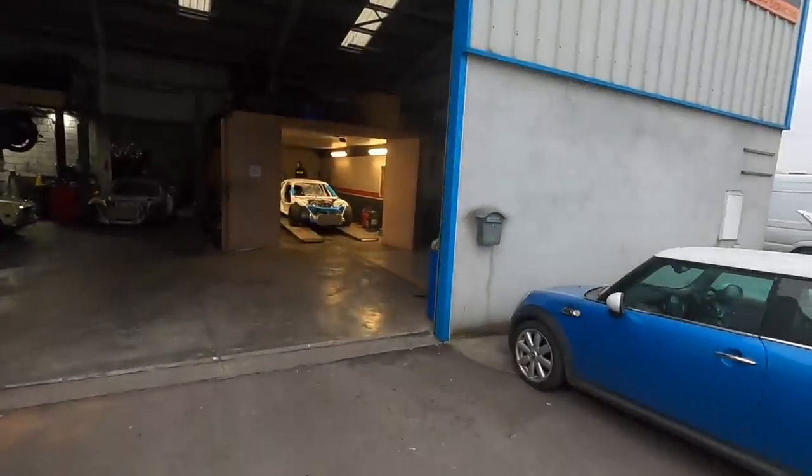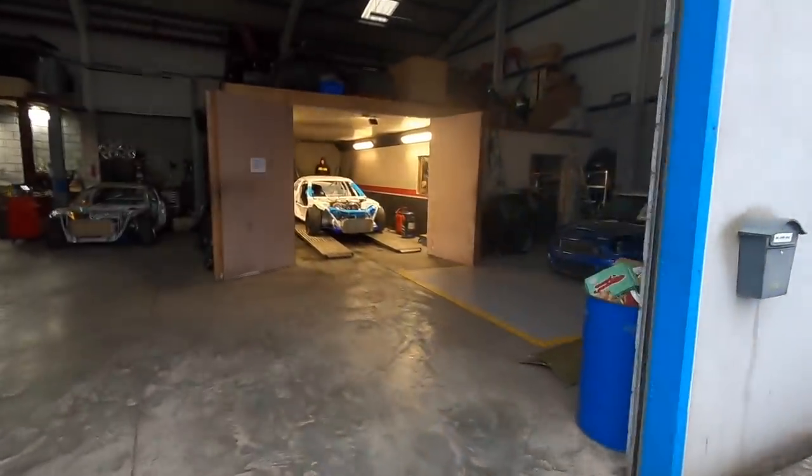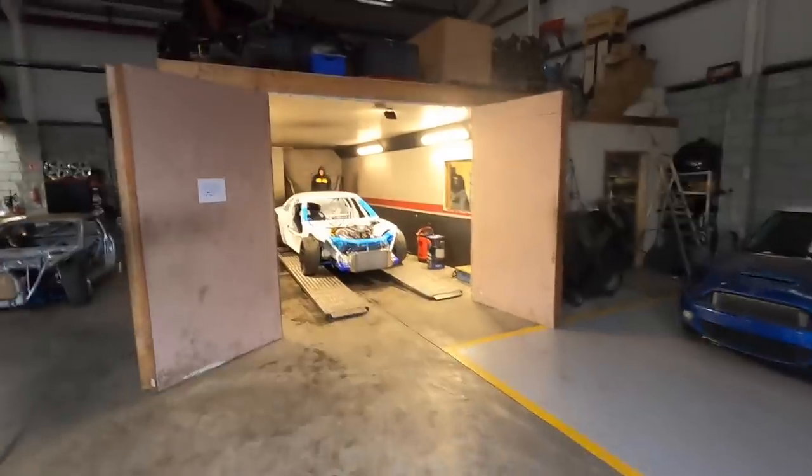We're really under pressure for time before the car gets shipped out, trying to get a test done and finish everything off properly. We want to be as prepared as possible. Honestly, I haven't been holding the camera as much as I would have liked, but the car's on the dyno and we are about to start tuning. Let's see how she goes.